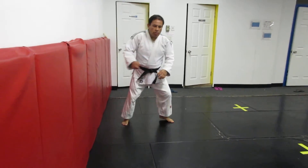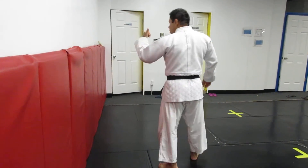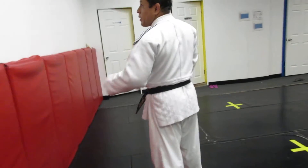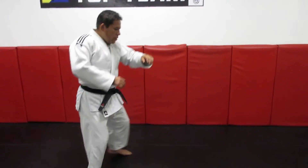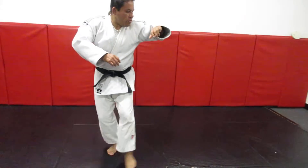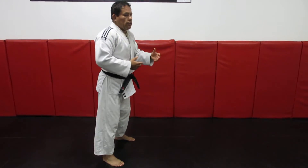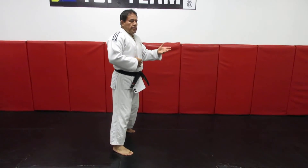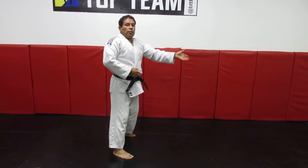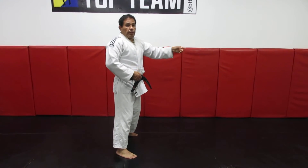One more time, now we are switching to the left side. I am on this side — you can see me on my side because I am doing this way: one, two, three. This is pushing my body over there because I am throwing somebody. It's in relationship to the uke, not the tori.